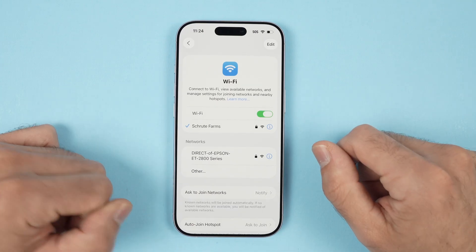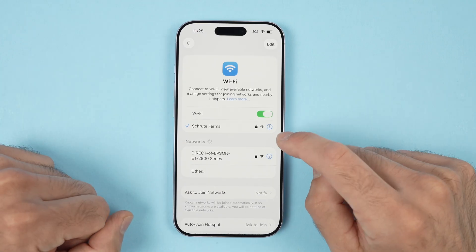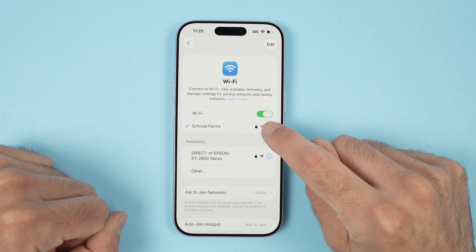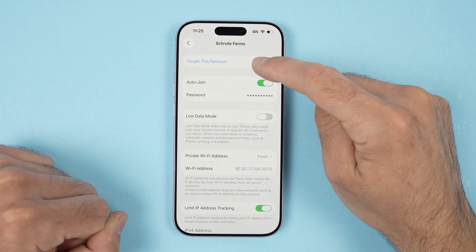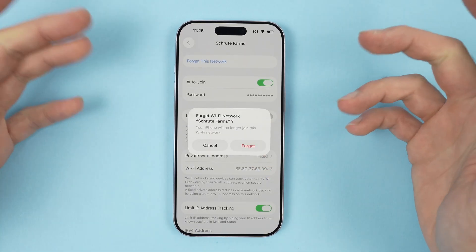In the future, if you want to remove this Wi-Fi network from your iPhone, click the I button. You see there's a blue I button beside your Wi-Fi network you want to remove. Then select Forget This Network, click Forget, and it will be gone.